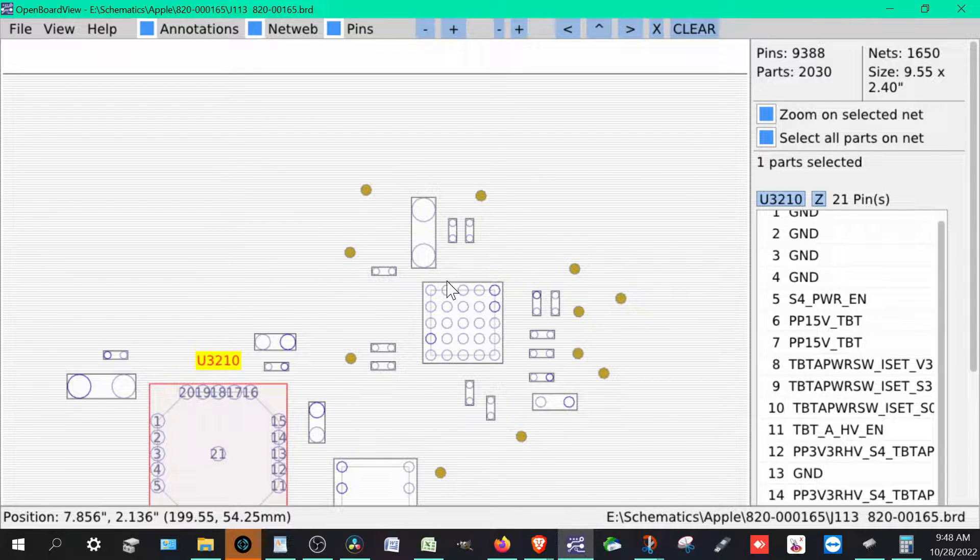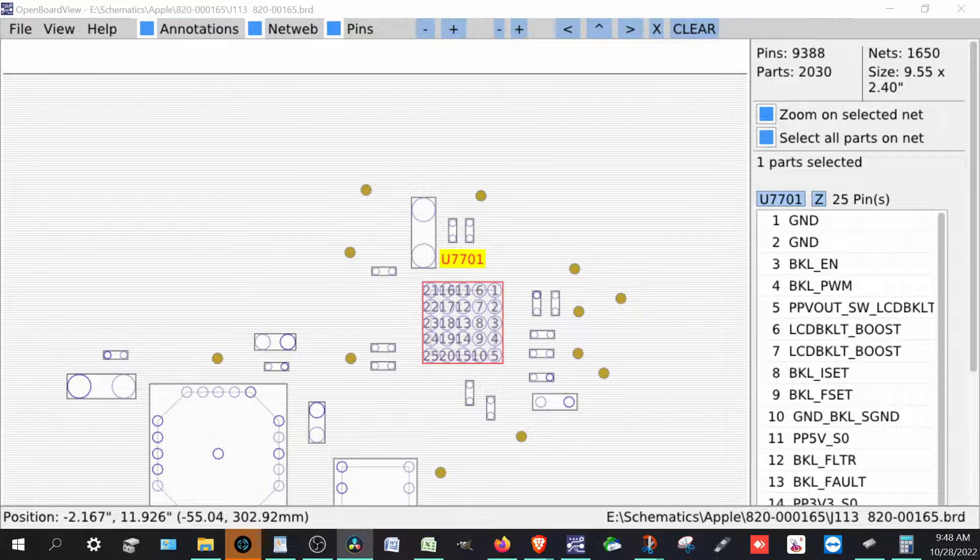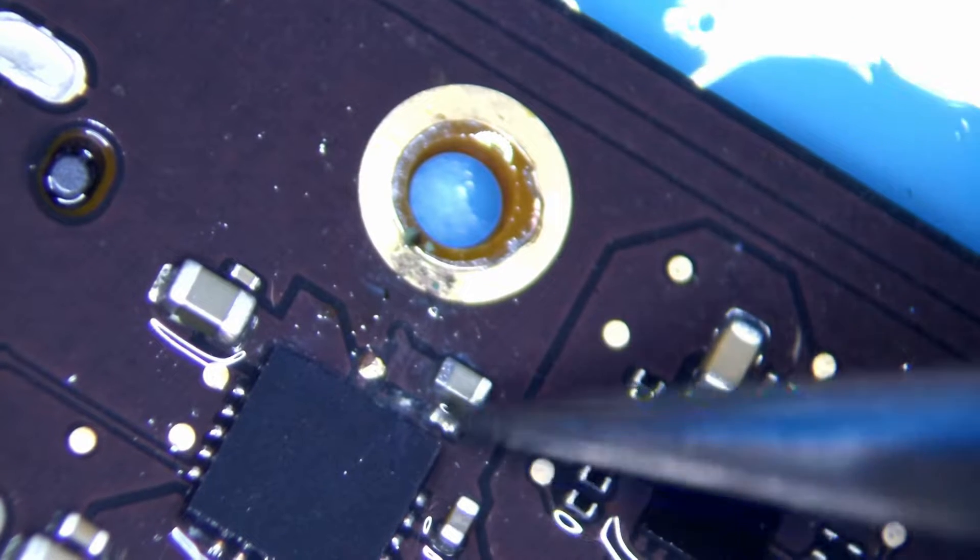We also see there's a little bit of damage on the U7701. This has to do with the LCD backlight, the LCD backlight switch, PVV out. So let's go back and continue.